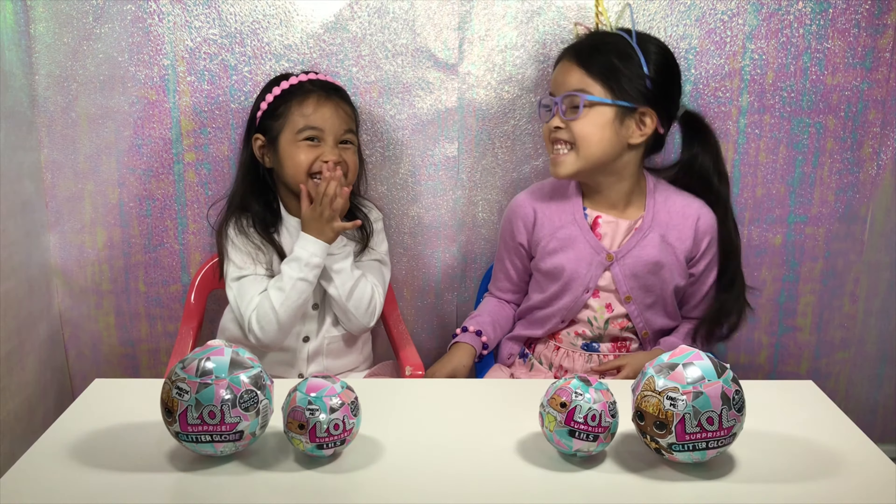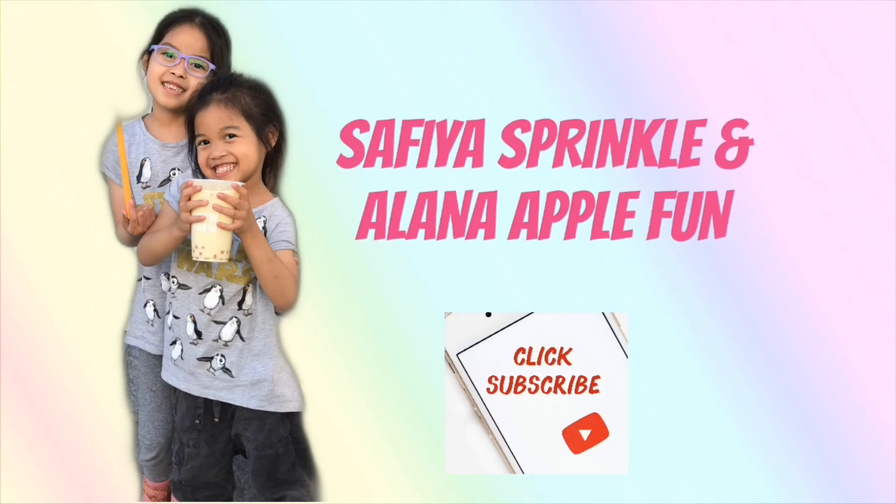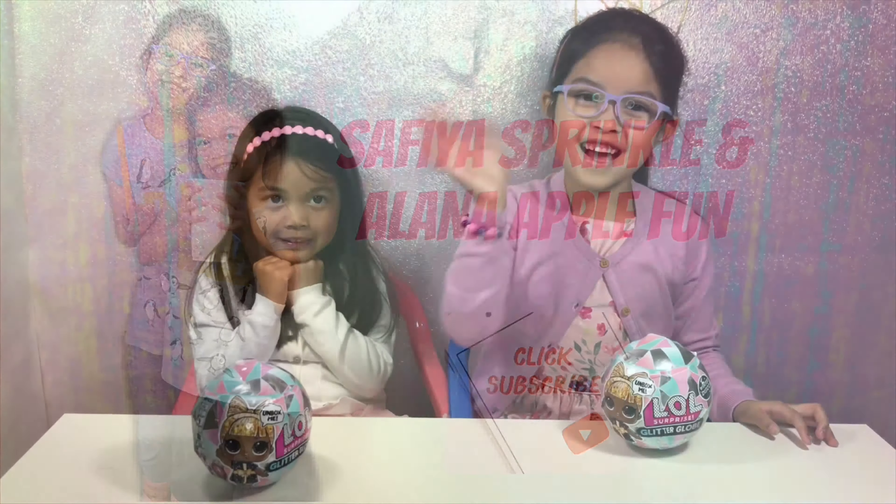Hi, Ms. Folly! I'm Safia Sprinkle. And me, Alana Applefly. Welcome to our channel. Hi, guys.